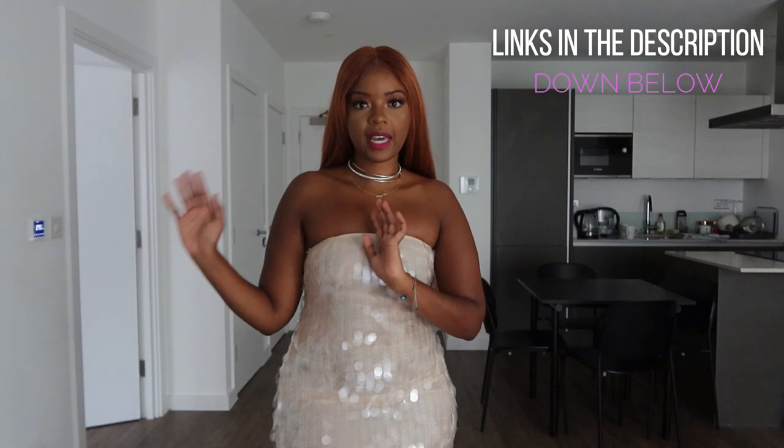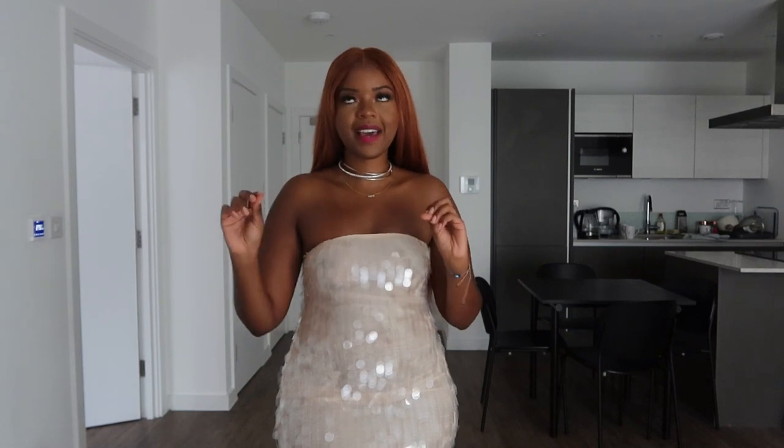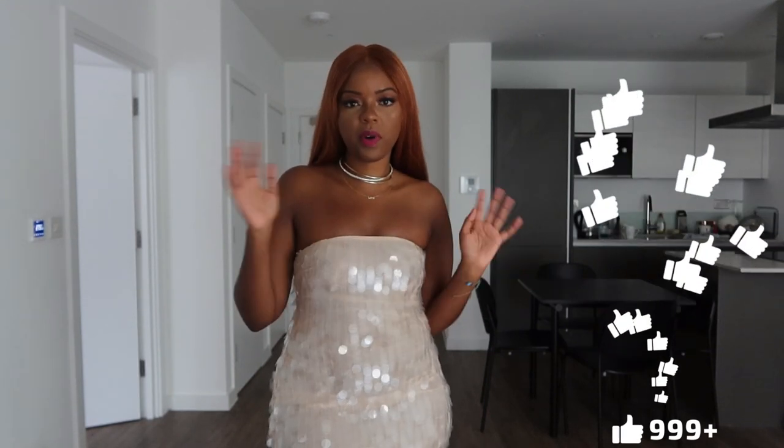First things first, check out the description section — you'll find all my social media links, my vintage shop where I'm passing on some clothes, and my shop link with everything I like to wear, use, and have in terms of beauty and makeup. Make sure you check out the description section for some gems.